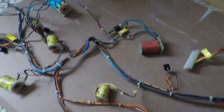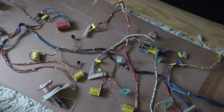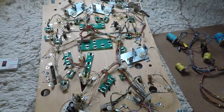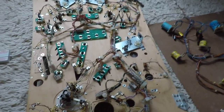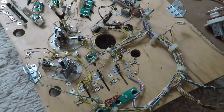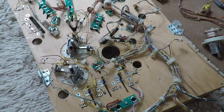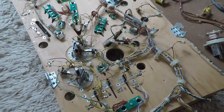I think that will do for this video. I'm going to carry on fitting these harnesses and when we come back in the next video this should be back in the game so we can start looking at the more fun bit — the top side of the playfield where the game really starts to come back together. Thanks very much for watching and I'll hopefully see you in the next video. Cheers.